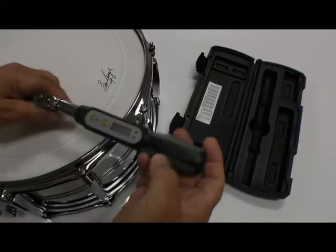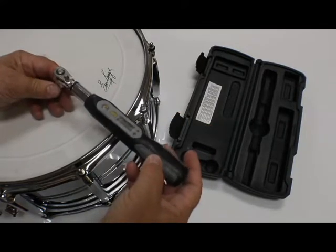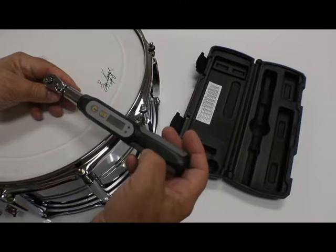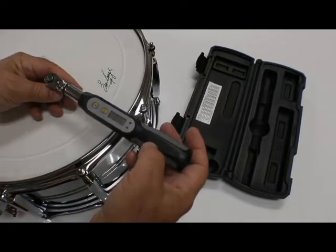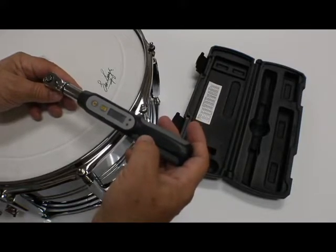Hey gang, I wanted to show you this really cool drum torque. This is not only great for high tension on marching drums, but it's also perfect for the drummer who's in a hurry — gets his drum set up on stage maybe when the club's half full of people and they don't want to hear you banging on your drums.